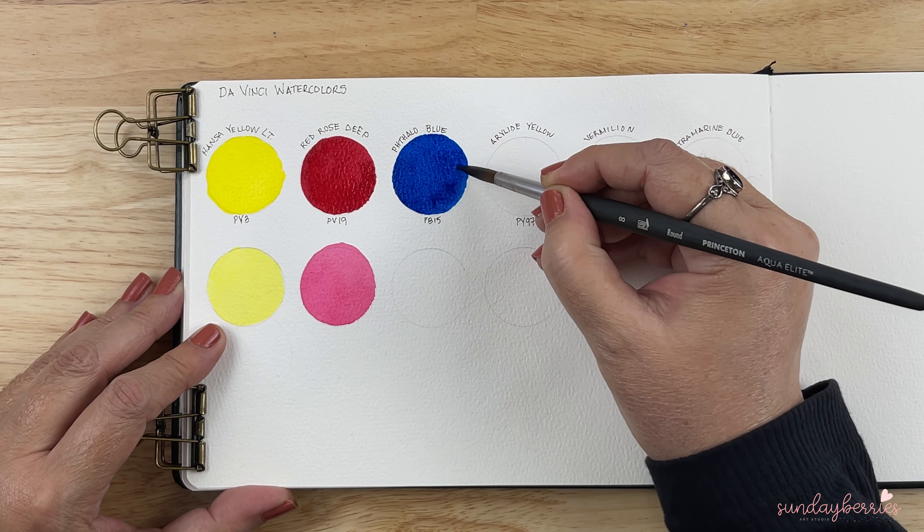So far these three colors are absolutely gorgeous, very very vivid and vibrant. The next one up is Arylide Light Yellow. The pigment is PY97. Oh, this is such a beautiful warm yellow — quite gorgeous. You can see the difference between the Hansa Yellow Light and the Arylide Light Yellow; this is absolutely warm and you can see the other one is almost lemony. Beautiful in diluted version as well.